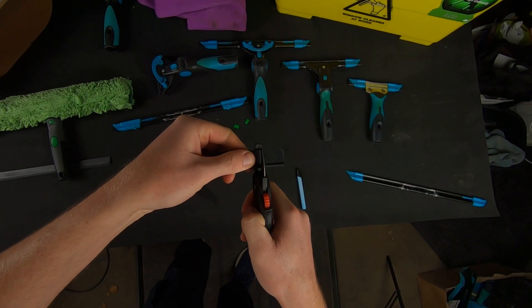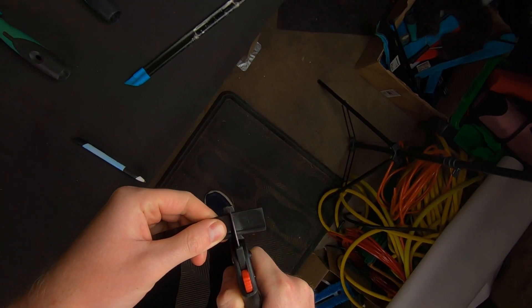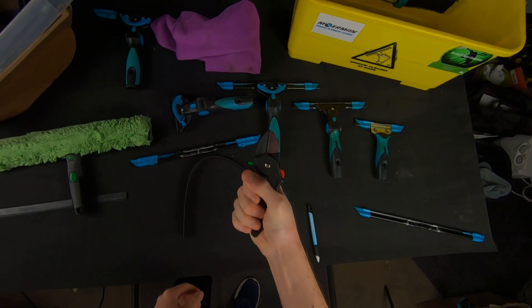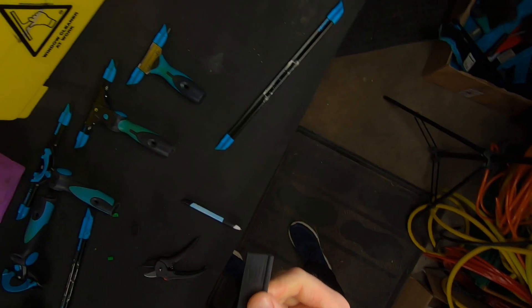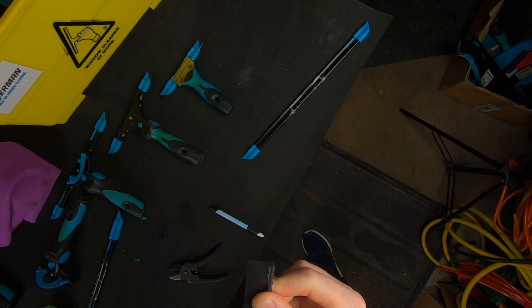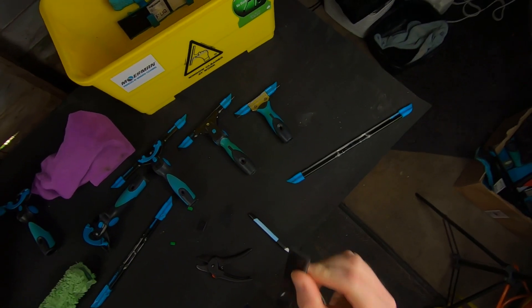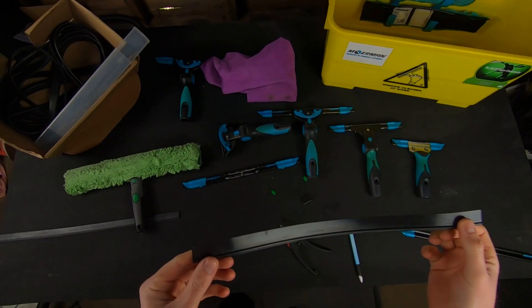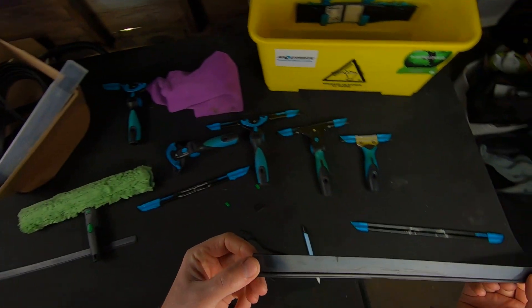Take your squeegee rubber cutters. What I do is put the bulb of the rubber — the round edge — in the back of the squeegee cutter, like so. With these squeegee rubber cutters you do have to squeeze quite firmly to get that clean cut. Bringing it up into the light, hopefully you can see a nice clean edge there — it actually looks like it was manufactured. That's how clean a cut it gives.